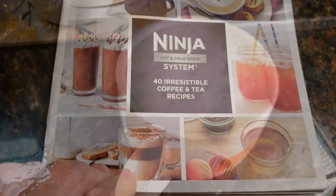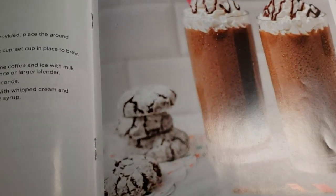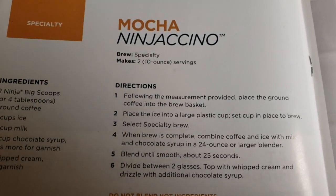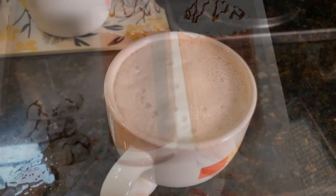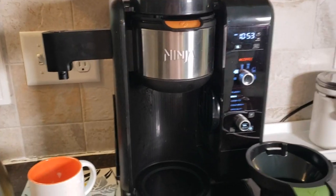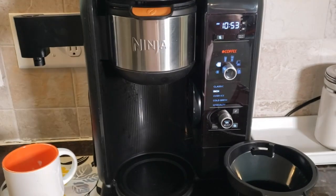What a beautiful cappuccino that made, and it tastes good too. It came with this little book of recipes, and here's what I'm going to make — I'm going to make a mocha ninjaccino. Doesn't that look good? So thanks for watching my review of the Ninja Coffee System. We would recommend this one.